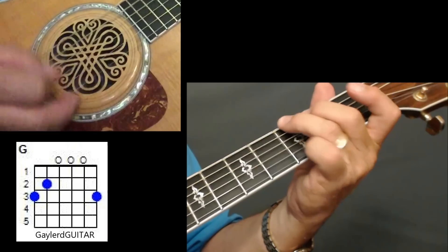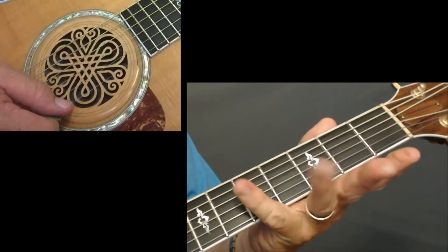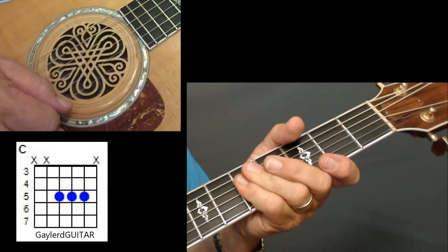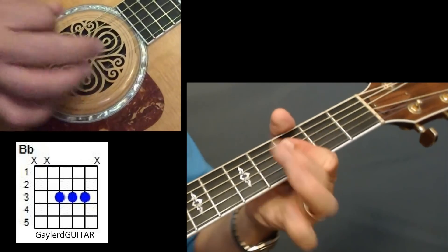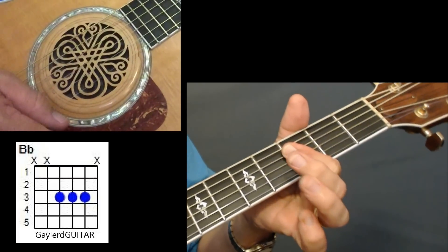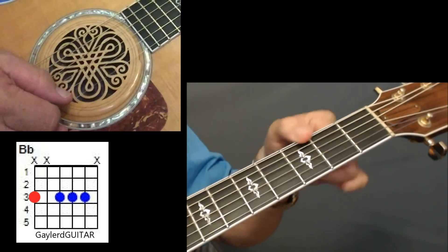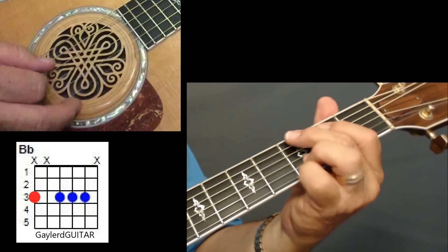Then he's going to do this little action here. I'm taking my pinky and going across the 5th fret of the 4th, 3rd, and 2nd strings, doing a pull-off, and hitting the same strings — 4, 3, 2 — on the 3rd fret with my index finger. Here's what's critical: as soon as you do that pull-off, you want to get that thumb over on the 3rd fret of the 6th string and get those bass notes back in there.